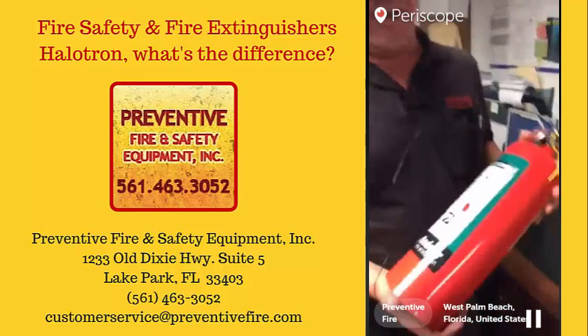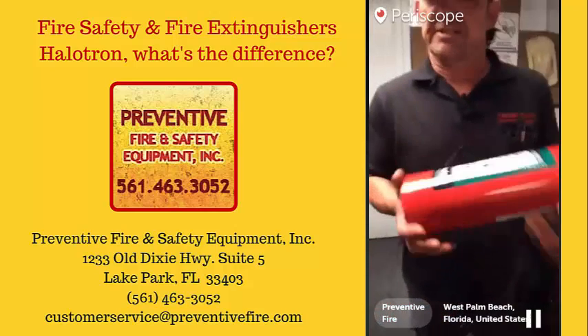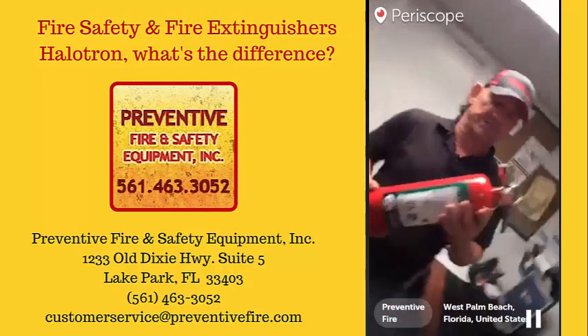Sometimes you can tell the difference by holding the fire extinguisher and moving it from side to side — it feels like there's liquid in there. But when it hits the air, it actually turns into a gas.